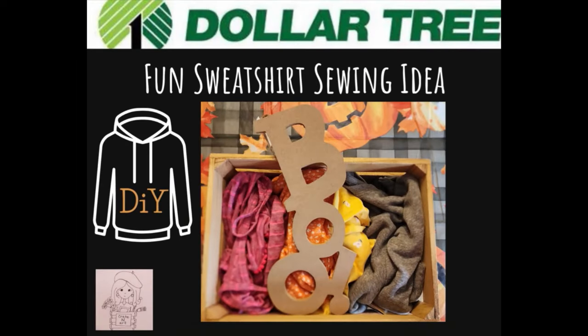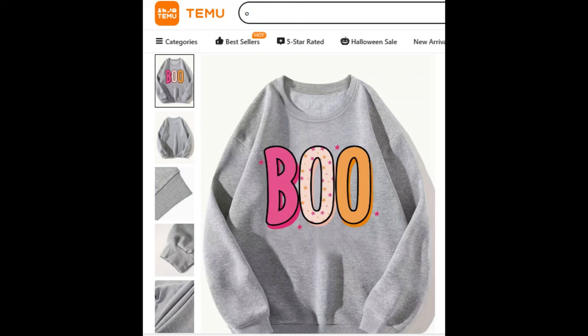Well hello everybody, welcome back to Creighton Art. Today I'm going to show you how to make this really cute sweatshirt. I've been seeing this sweatshirt online and I thought I would recreate it the way I make my sweatshirts.